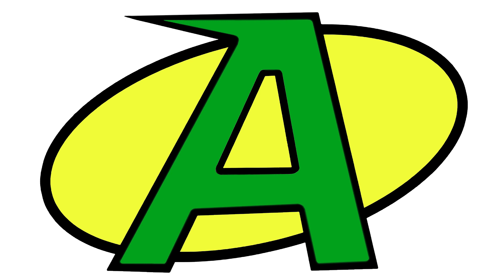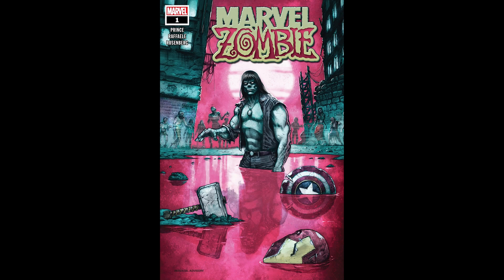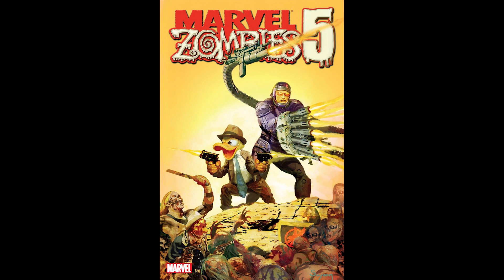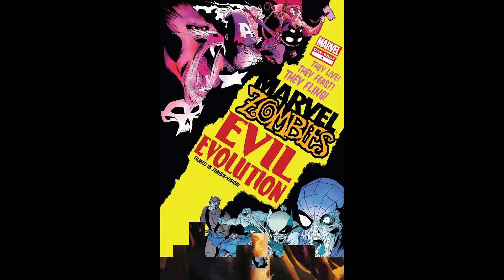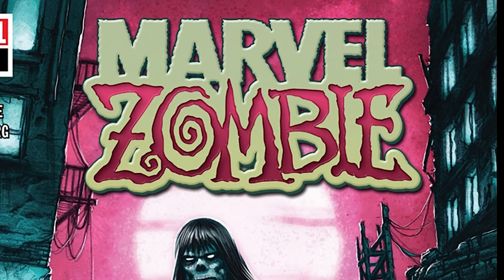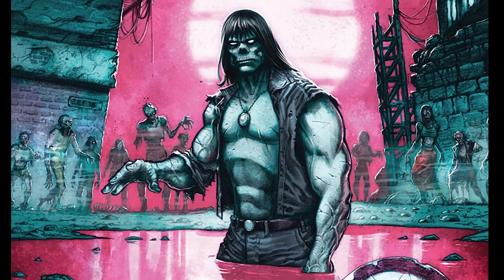Hello and welcome to the Comic Cave. I'm Ramsey, aka Captain Away, and today I'm looking at the 2018 one-shot story Marvel Zombie — singular — as it is going to bring back focus on Marvel's original zombie character, Simon Garth.